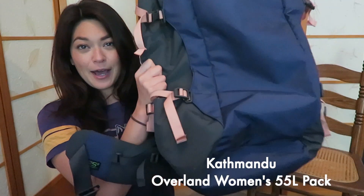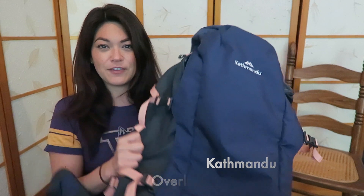So I found this backpack — it's Kathmandu, it's 55 liters — and I pretty much love it. I was looking for a backpack just like this for the longest time, and then I found this and I'm very happy.